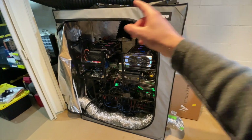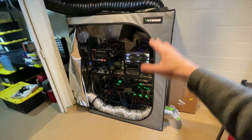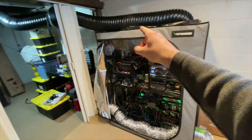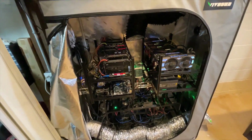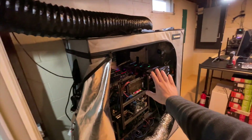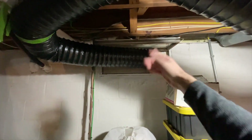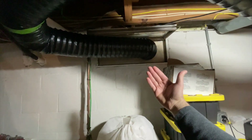Just in case you haven't seen my setup in previous videos before, I have everything in a grow tent right here. The reason I have it all in there is so I can trap the heat, and then using an inline fan, get all of it sucked out of the house — and that's exactly what I have set up. So let me walk you through it and then we'll talk about what my plans are.